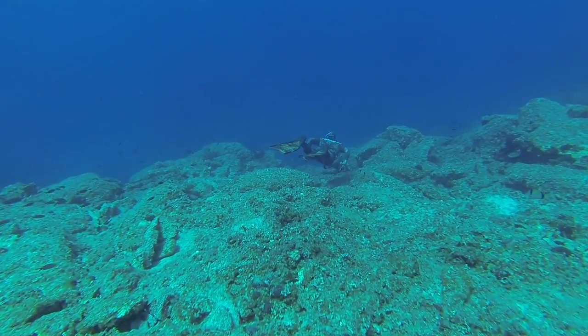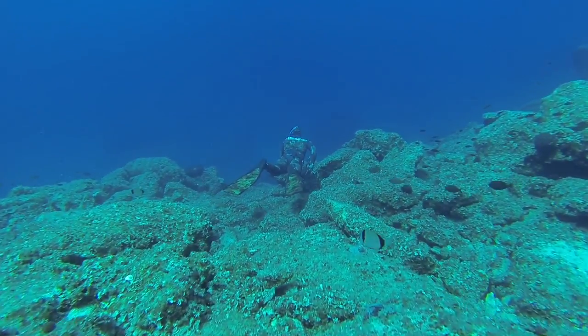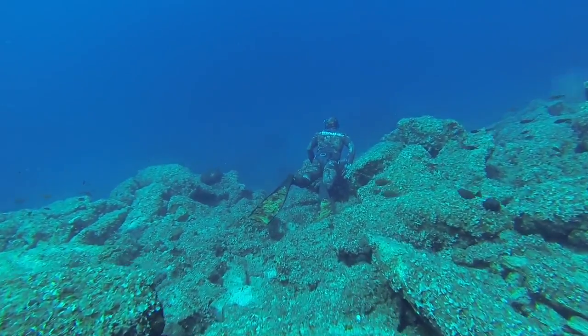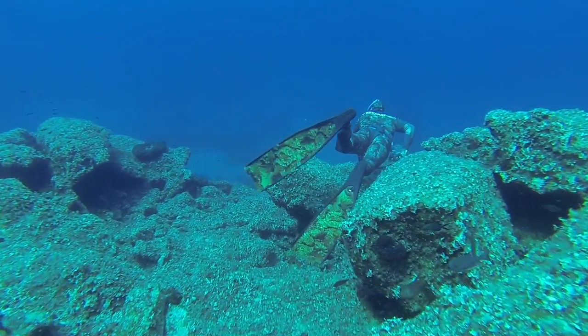It looks like that. It looks like it is on the left handpiece.